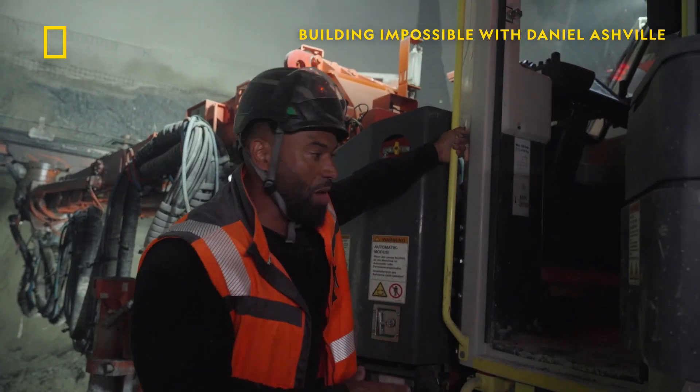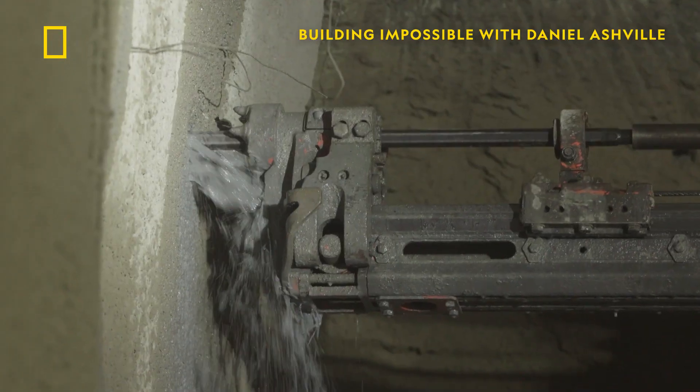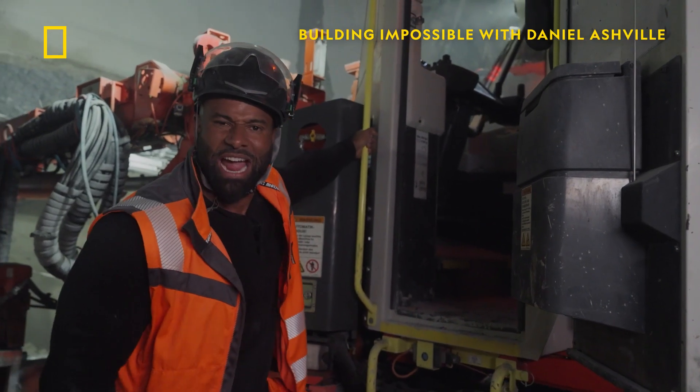I'm coming up. All right, I'm going up into place. We are now going to start drilling to put dynamite in the walls. We are going to do 70 holes with 89 millimeter circumference. We're going in.